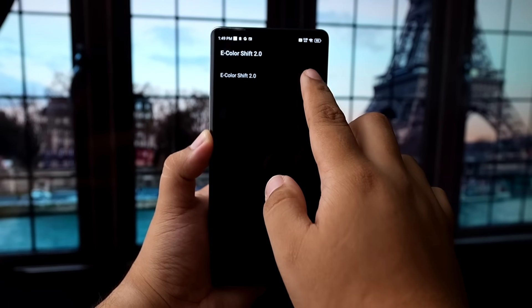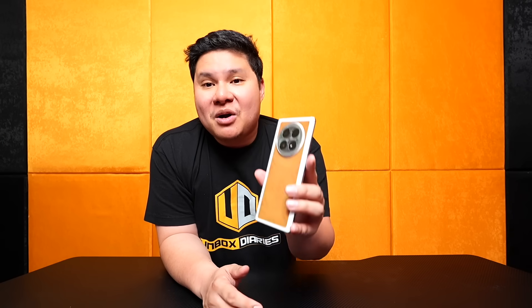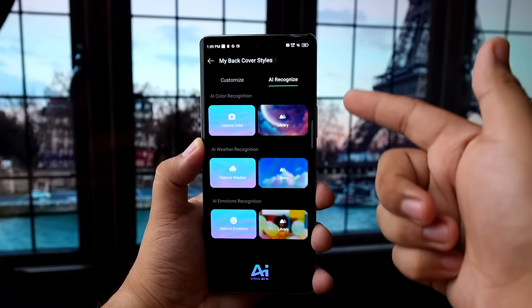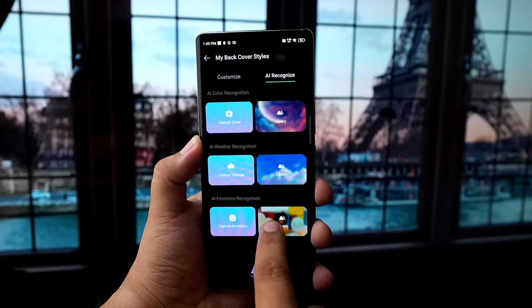Now, the eColorShift app can do a lot of things. You can actually loop the effects on the back if you're bored with one design — it will cycle through different looks and patterns. You can actually choose the patterns and even the colors that you want. Apart from that, there's also AI here — AI recognized technology to take care of all the pattern changing for you. It has three options: AI color recognition, AI weather recognition, and AI emotion recognition.